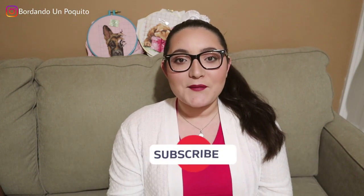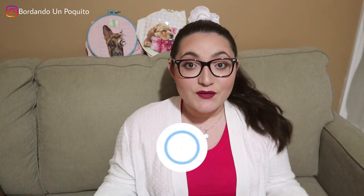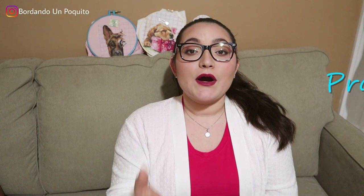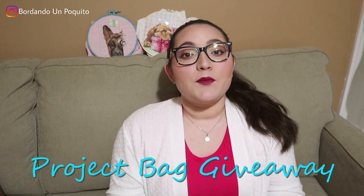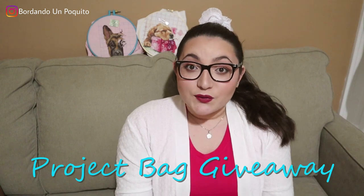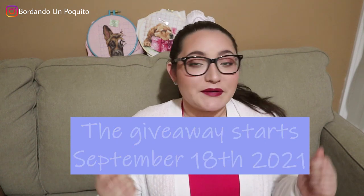Hi everyone, welcome back to our channel Stitching a Little. Today's a very exciting video since we're going to be hosting a giveaway of our project bags. We have two new beautiful designs that we want to share with you. Let's get started so you can see the steps you need to take to participate in the giveaway.